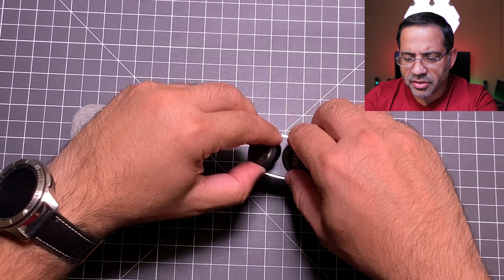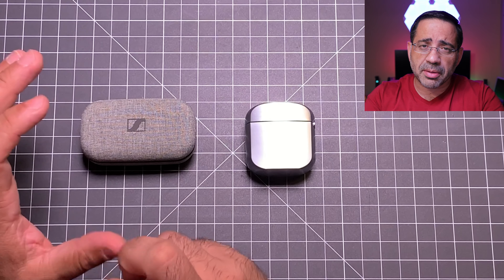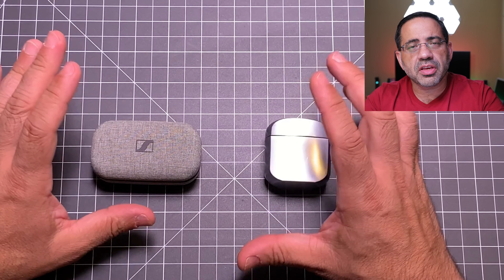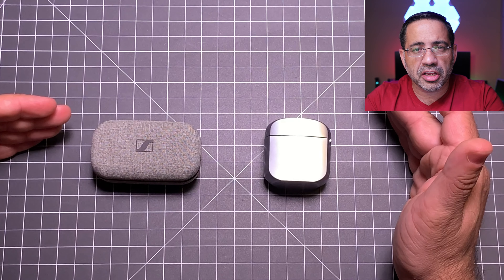As we look at the Klipsch earbuds, they take a different approach. They go really deep in your ear canal. They also have two mics per earbud — not just one — giving you a four-mic array, which is supposed to improve call quality. From a control perspective, the Klipsch has a physical press control. When you press to play music or answer a phone call, it pushes the earbud slightly deeper into your ear, which some may find a little uncomfortable. What I recommend is placing your finger behind the ear and just tapping, so you avoid pushing it further in.